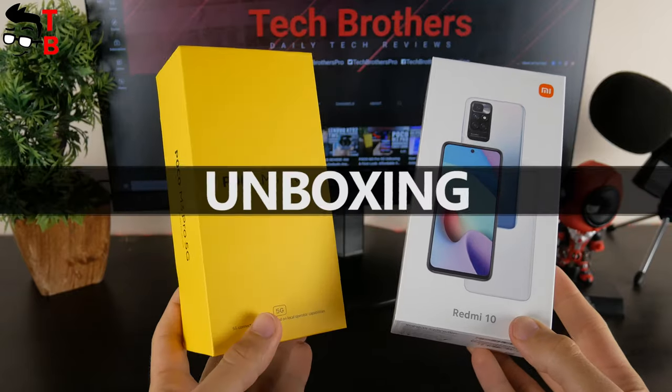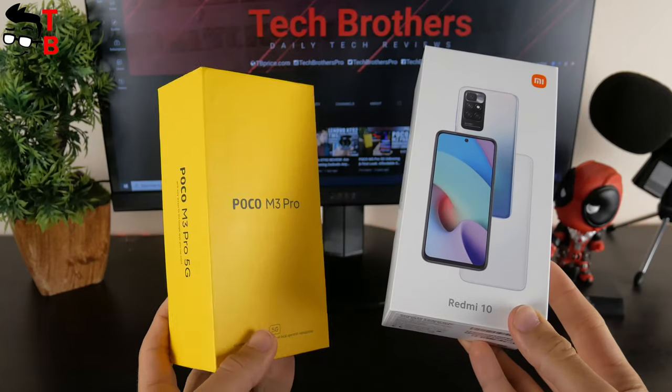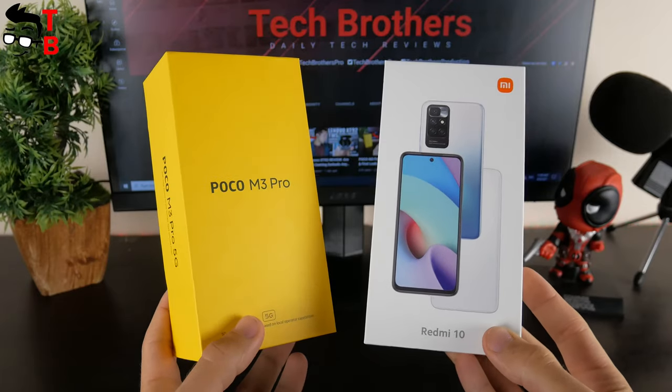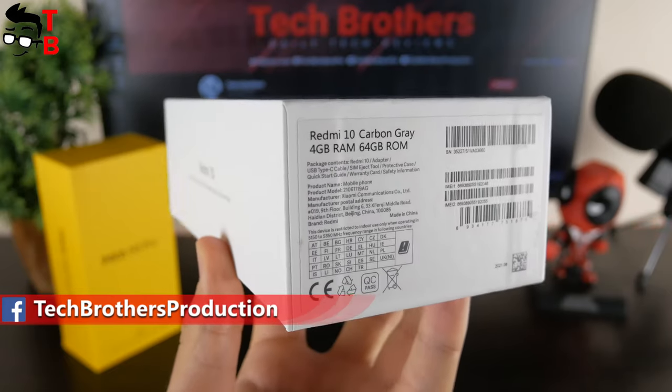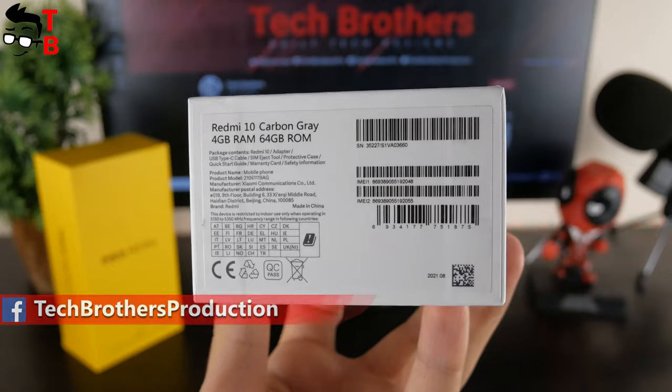Unlike POCO M3 Pro, which comes in a bright yellow box, the new Redmi 10 smartphone has a simple white box. There is also an image of the mobile device on the front side and a sticker with specifications at the bottom. I have the basic version of Redmi 10 with 4GB of RAM and 64GB of storage. The color is carbon grey.